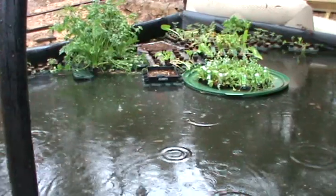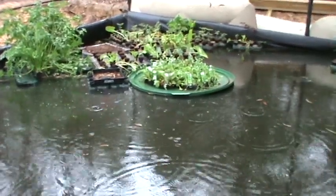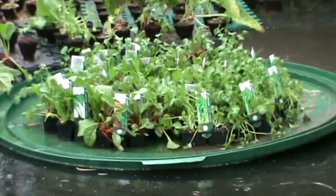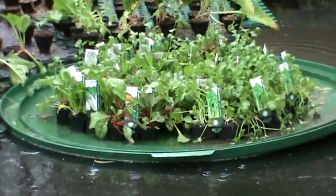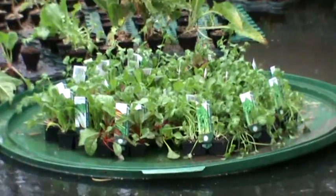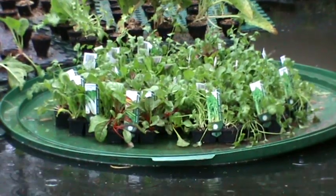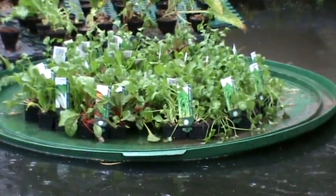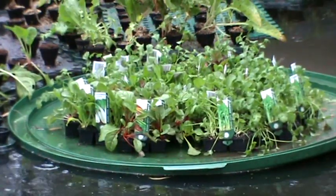The seedlings that I buy are floating on that round green disc, and as I plant them out into the magic pots and onto the float mats, I then take the green disc out.